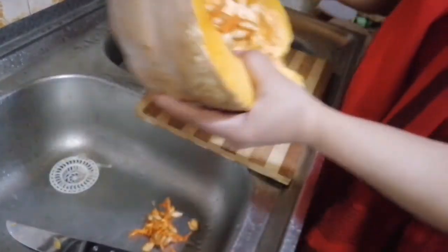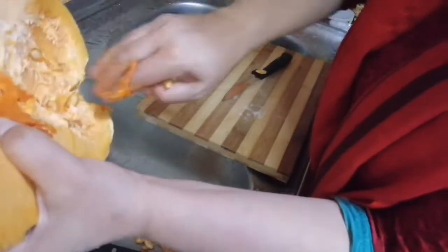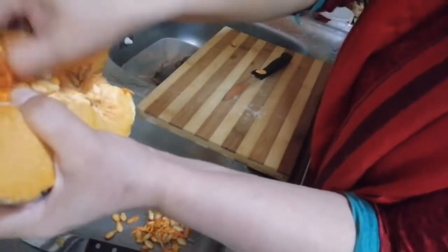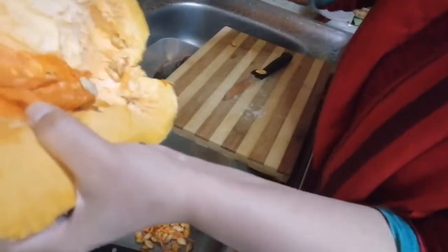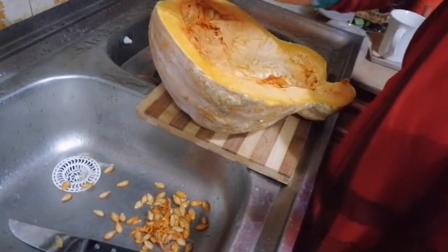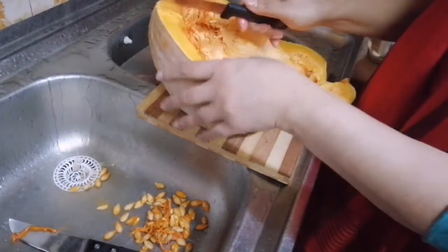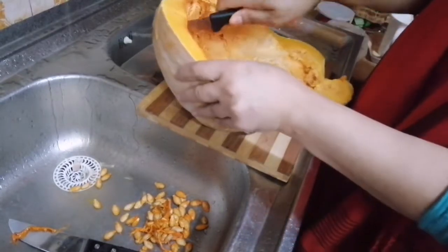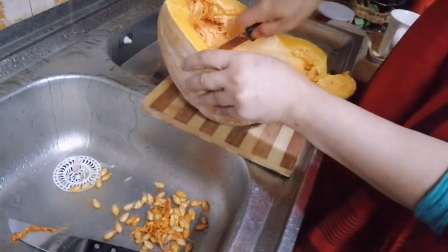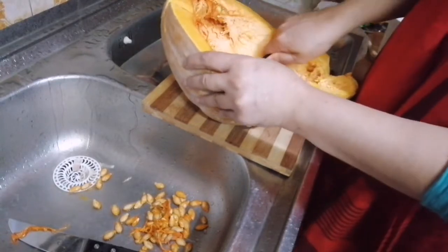We have blended it. We have a lot of mixed ingredients. We have two fresh ingredients. We have to start some a little bit with some kind of fresh ingredients.